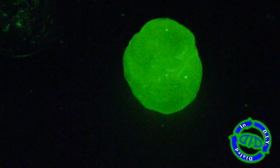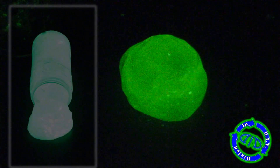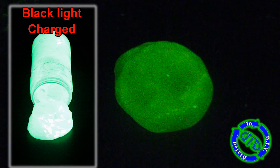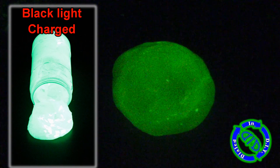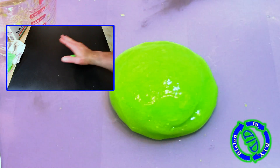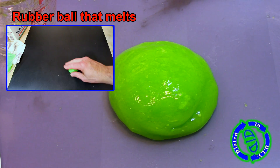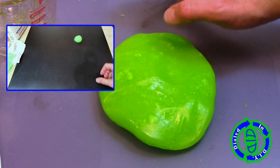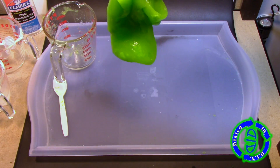Your slime will last longer if you keep it in an airtight container — Ziploc bags work great. The blob is just glowing from the ambient light it got while I was working on it, but I put the rest in a jar and charged it under a blacklight for 10 seconds, and it lit up my entire workbench. Another fun thing about this flubber-like blob is that if you pinch a piece off and roll it into a ball, it bounces like a super ball. Add it back to the rest of the mix, and it just melts right back in.